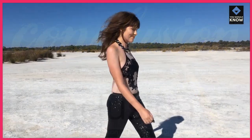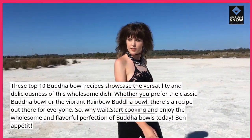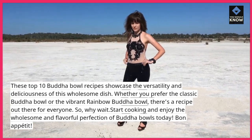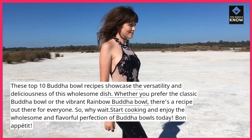Conclusion. These top 10 Buddha bowl recipes showcase the versatility and deliciousness of this wholesome dish. Whether you prefer the classic Buddha bowl or the vibrant rainbow Buddha bowl, there's a recipe out there for everyone.